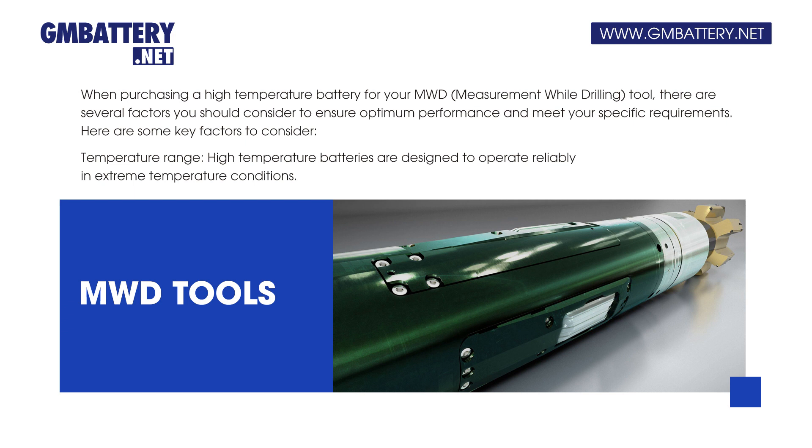Temperature range: High-temperature batteries are designed to operate reliably in extreme temperature conditions.